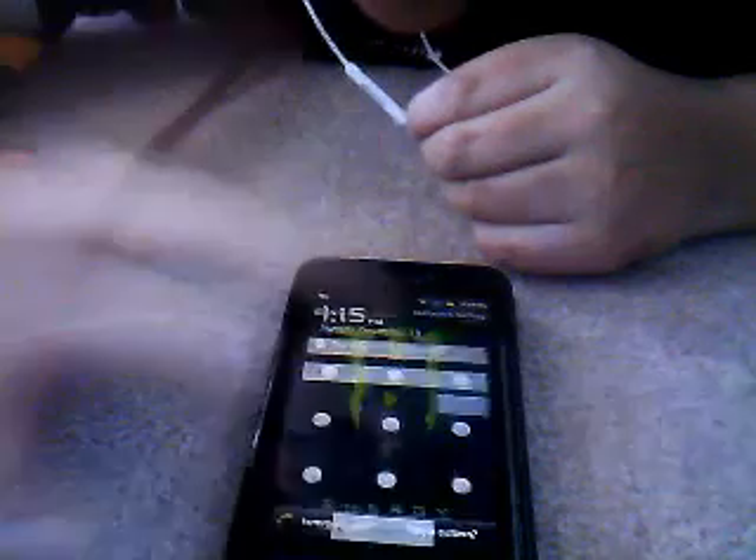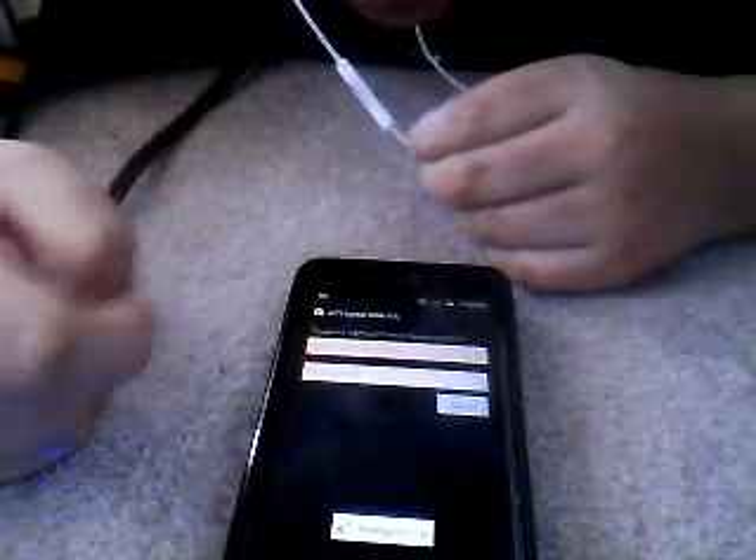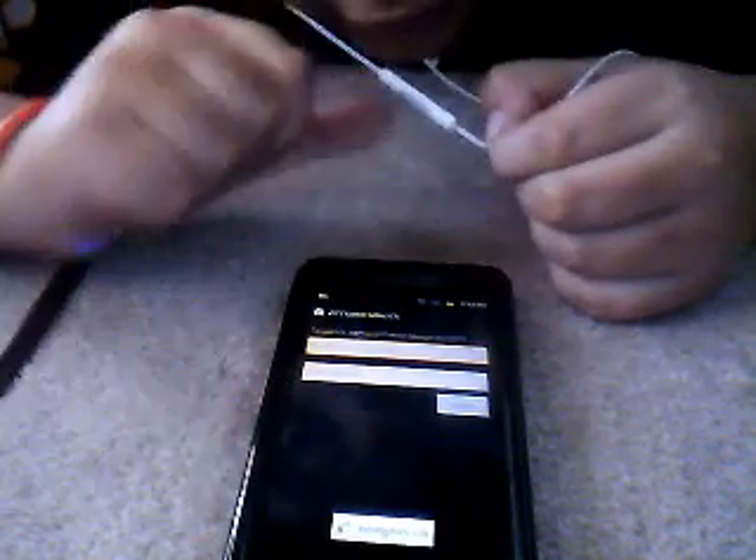Now, if this shows up on your screen and you don't have a Google account — see, it says to unlock, sign in with your Google account. If you don't have a Google account, or you tried doing it and it didn't work, or from some other videos on YouTube it says type in your Google username then type in null — N-U-L-L — for the password. That actually didn't work for me, and if it didn't work for any of you guys, then here's my way.